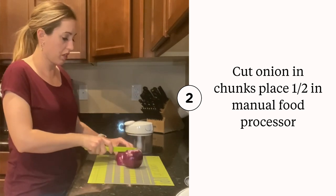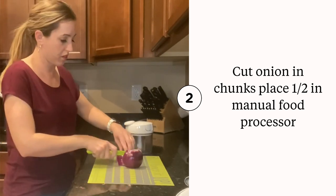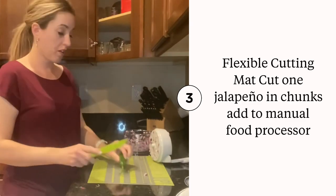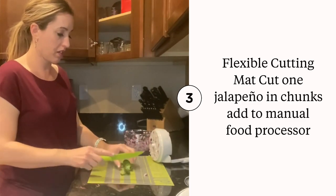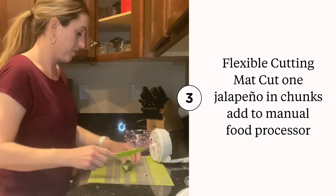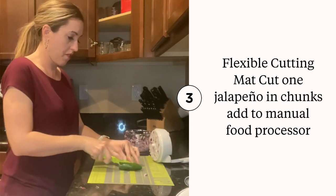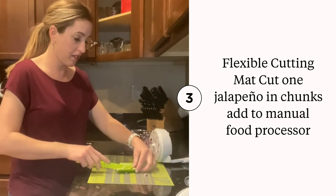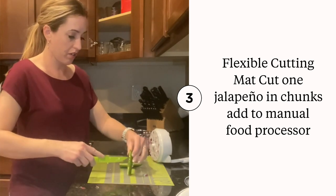Cut it up in our manual food processor. Next we are going to take our jalapeño and we are going to cut the top off of that. If you like it mild, go ahead and remove the veins and the seeds; if you like it hot, go ahead and leave those in.